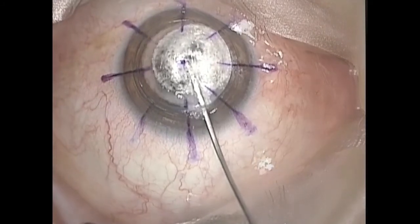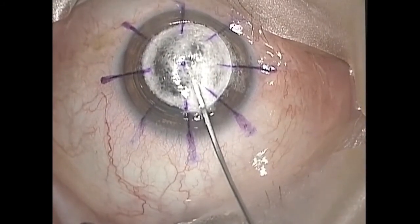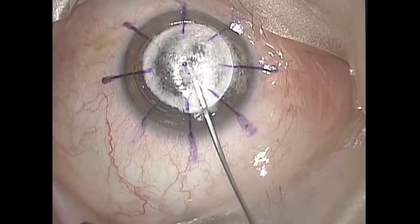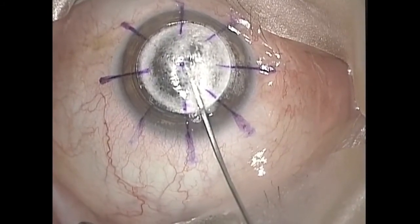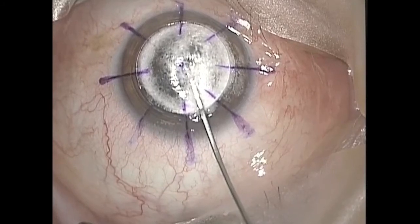With the big bubble technique, pneumatic dissection rarely extends far into the corneal periphery, and attempts at enlarging the size of the bubble may make it burst.